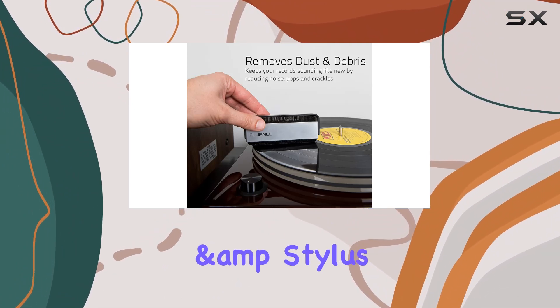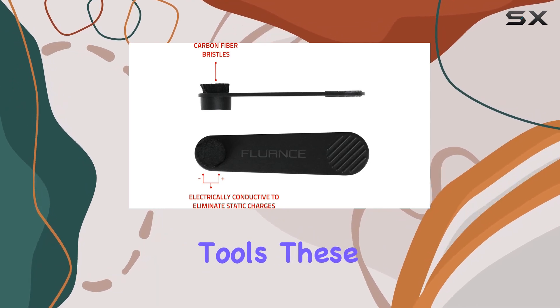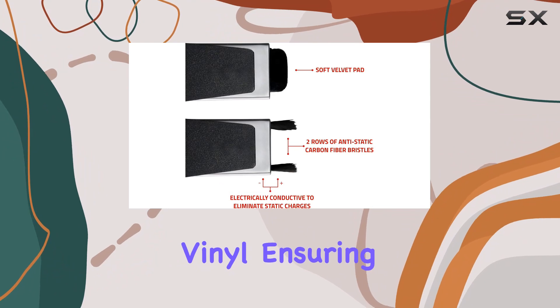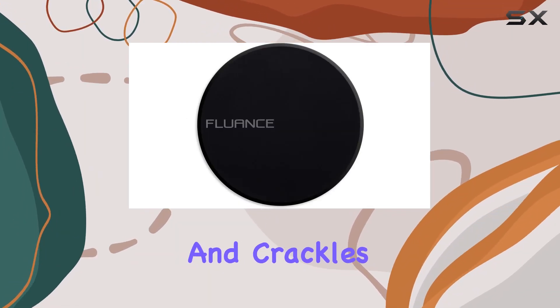The Vinyl Record and Stylus Cleaning Kit is a standout feature, offering high-performance anti-static tools. These tools effectively eliminate dust and debris from your precious vinyl, ensuring your records stay in pristine condition and minimizing those annoying pops and crackles during playback.